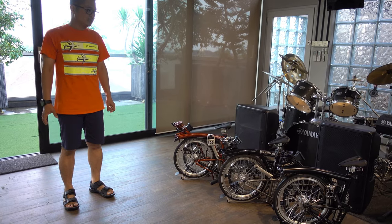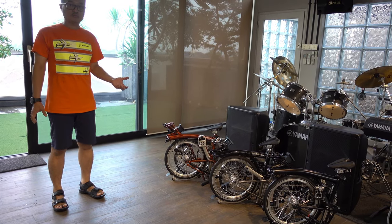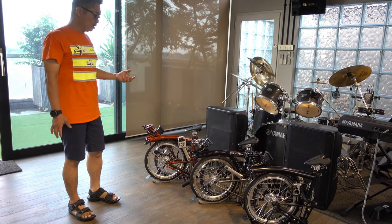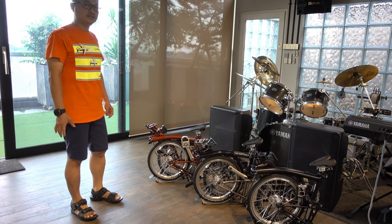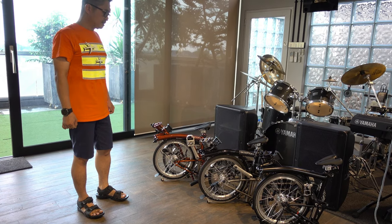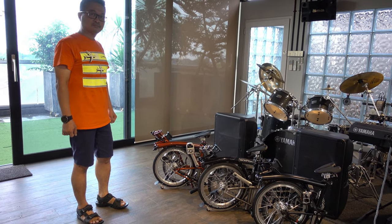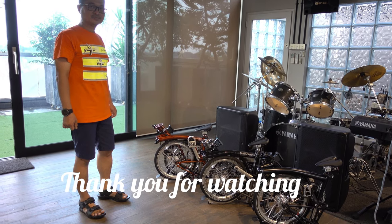I hope this information is useful when you want to decide which Brompton to purchase — just think about what kind of riding you really need. Please like and subscribe. Thank you.